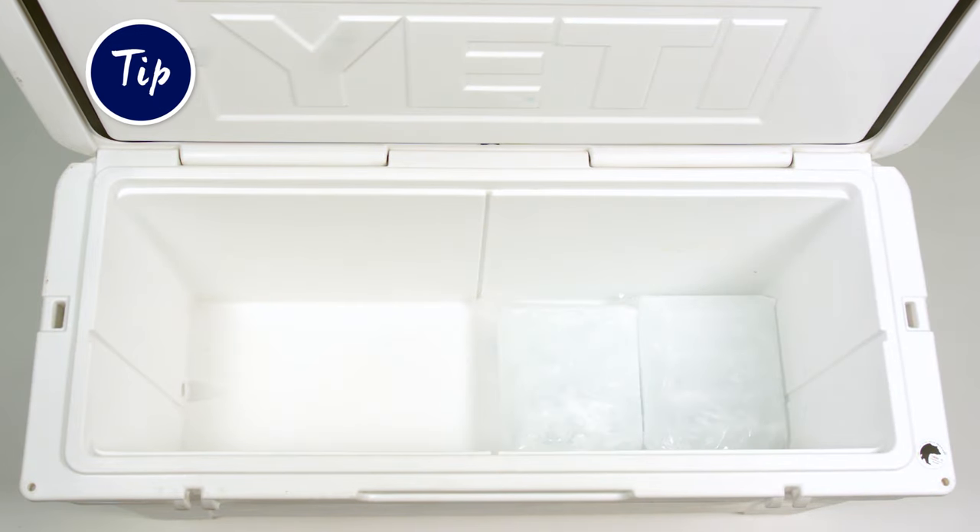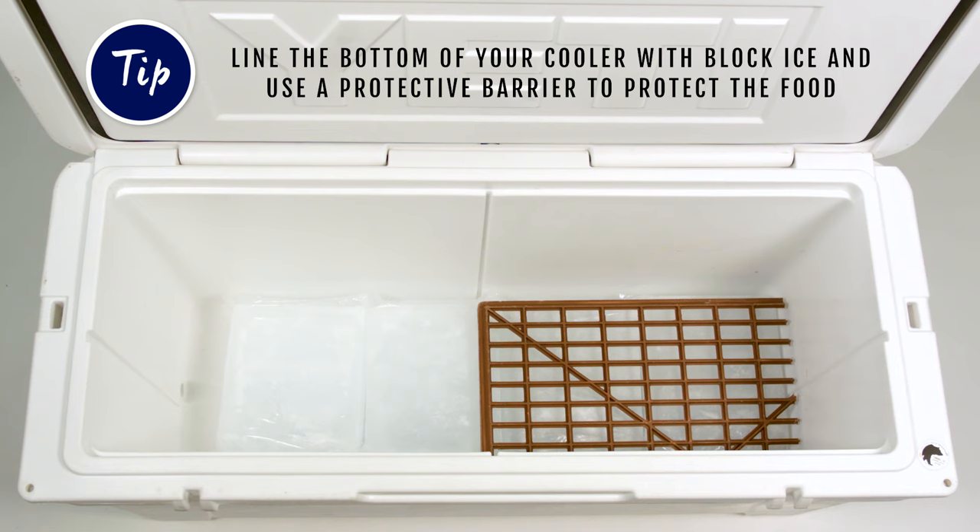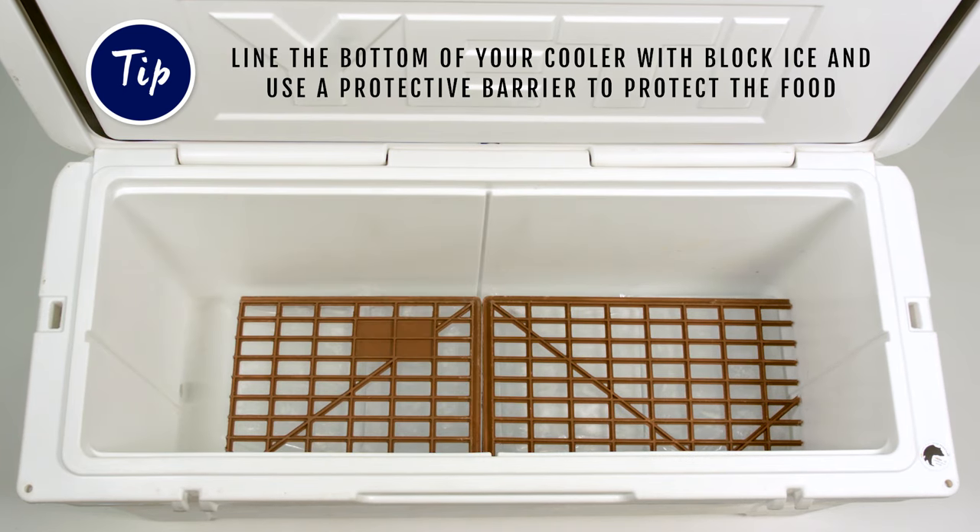Line the bottom of your cooler with block ice, then put a protective barrier like plastic or foam on the top to protect the food from the ice.